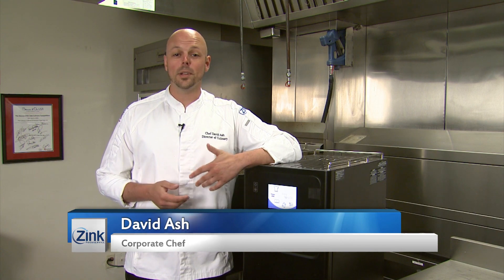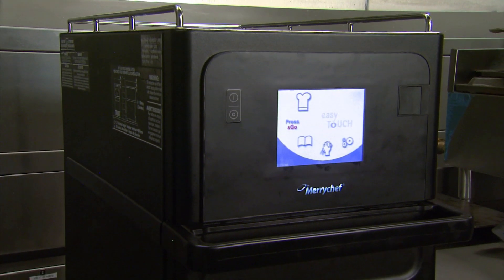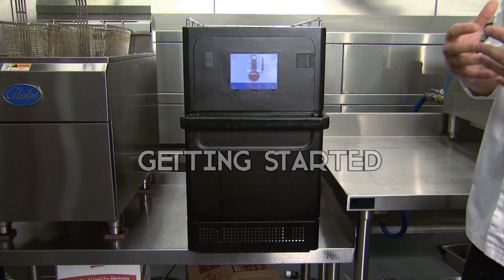Hi, this is Chef David Ash, and on behalf of Zinc and Olive Well-Built, we'd like to thank you for your purchase of your Merry Chef Oven. This video is designed to familiarize you with your Merry Chef Oven. So let's get started.